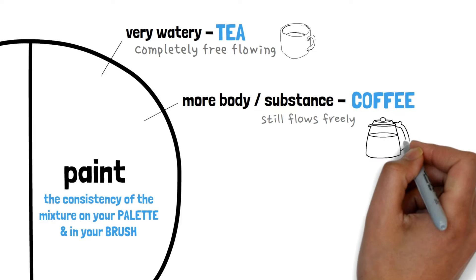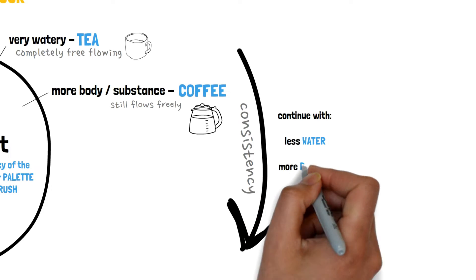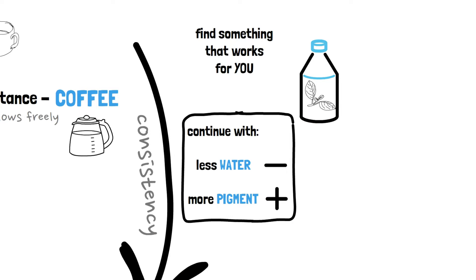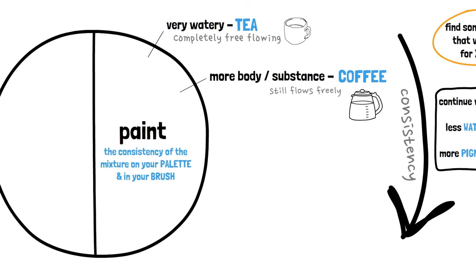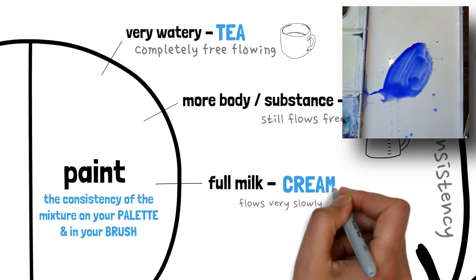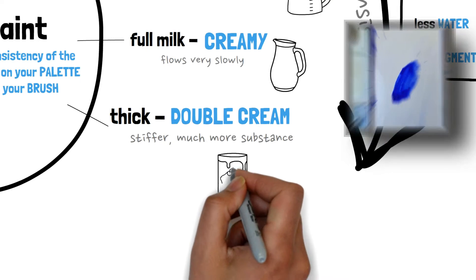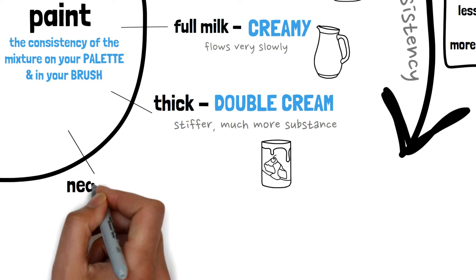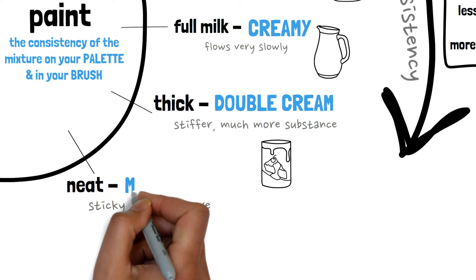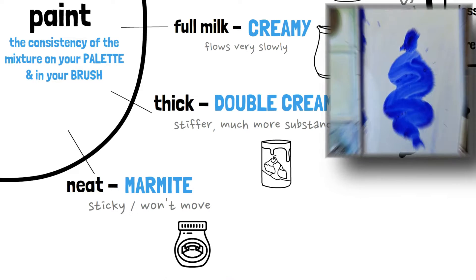We're calling that milky or even creamy coffee. Moving up in consistency with generally less water and more pigment — you could give these your own titles, there are plenty of non-dairy alternatives too. The point is the consistency and finding an easy-to-understand system that works for you. The Watercolour Clock goes next into a full fat milky consistency which has some flow when you tilt the palette, then up into double cream where the paint feels much stiffer with more body, and finally what in the clock is called butter — for me this can be neat paint straight out of the tube, and I like the term Marmite. It's kind of solid and sticky and won't move at all if you tilt the palette — or you could call it Vegemite if that's your bag.